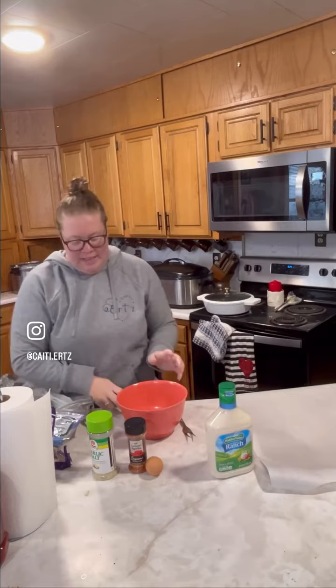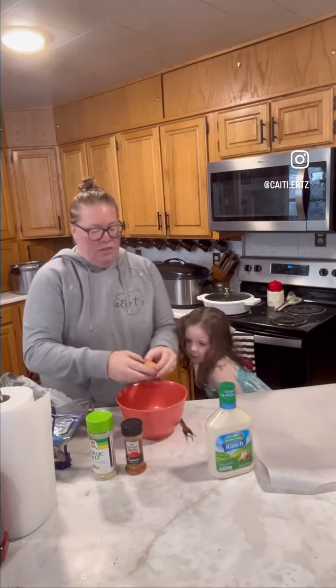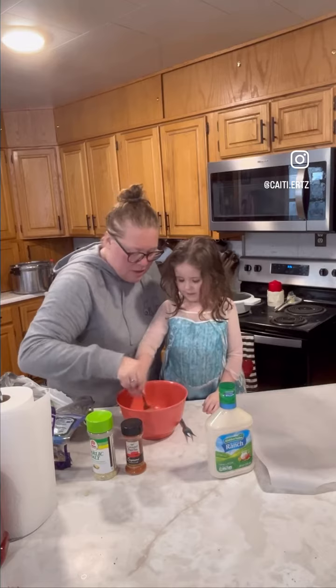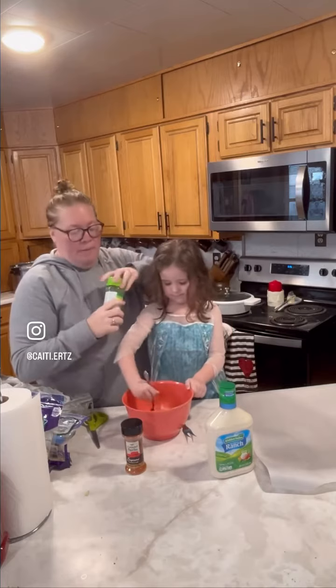And crack two eggs into here. I'll give you this fork — I'm going to break these yolks. Stir that up really, really good. While she's stirring, I'm going to add in some garlic salt and some paprika.